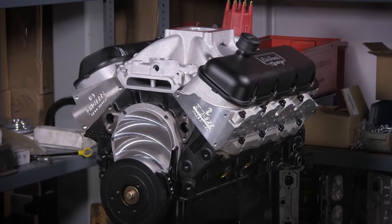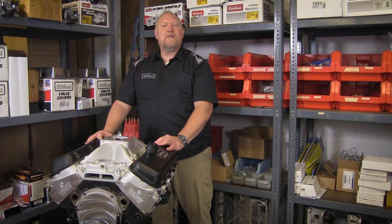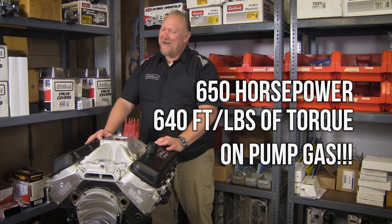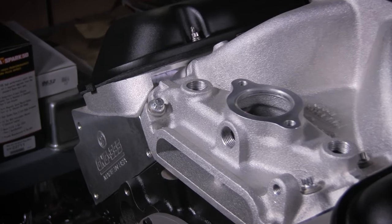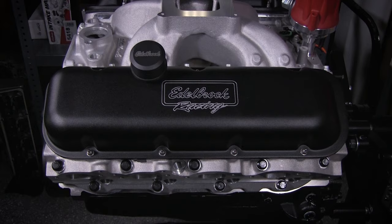This stout assembly is combined with our Roland Thunder hydraulic roller camshaft, which is capable of delivering over 650 horsepower and 640 foot-pounds of torque on pump gas. The manifold and heads have a satin finish, topped off with our Victor Series powder-coated black valve covers.